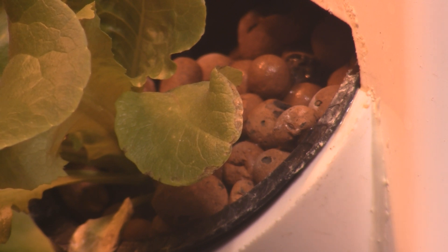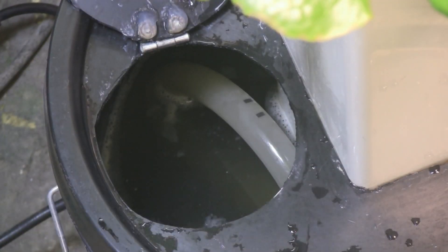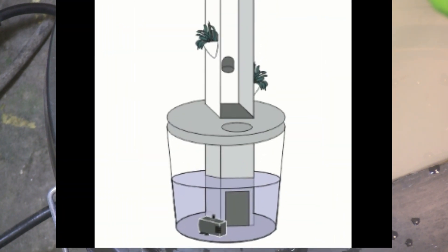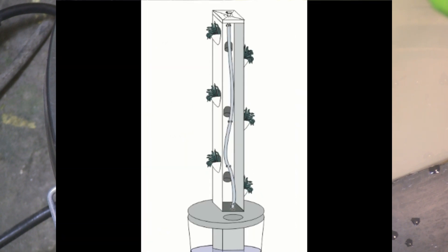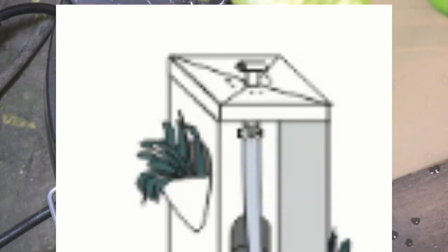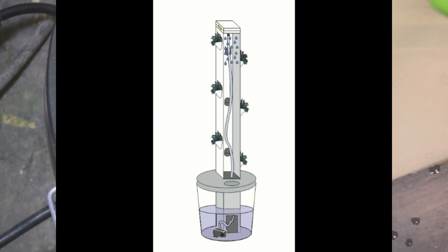Taking a look in the hatch of the reservoir, there is an Eco pump 264 in there. That pump can pump nutrient solution 6.5 feet into the air, and we only need it to go five feet because that's how tall the tower is. Attached to the pump is tubing that runs up the middle of the tower to the top, where it rains down on everything.